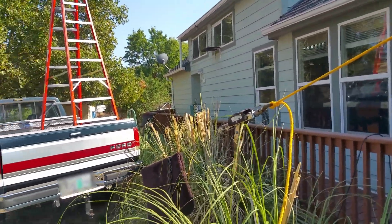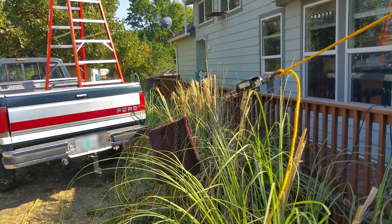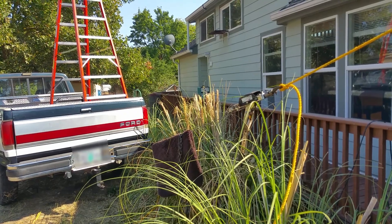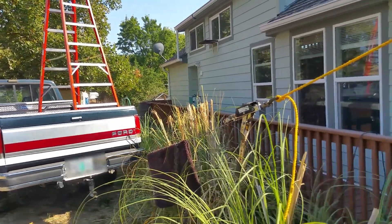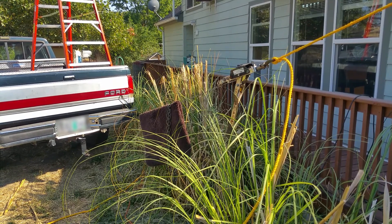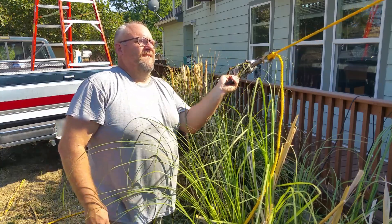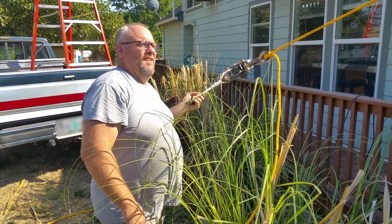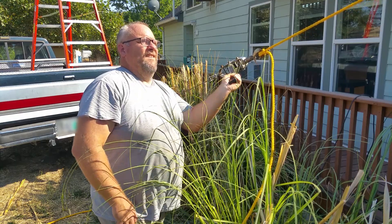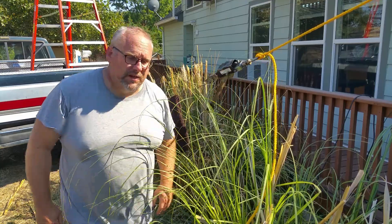I'm pretty close to level now — let's see — you guys aren't level. Alright, now you're basically level, so I'm going to go ahead and tension this up a little more. That's quite a bit of tension there, so I'm going to go take a look at the pole and talk to you guys in a bit.